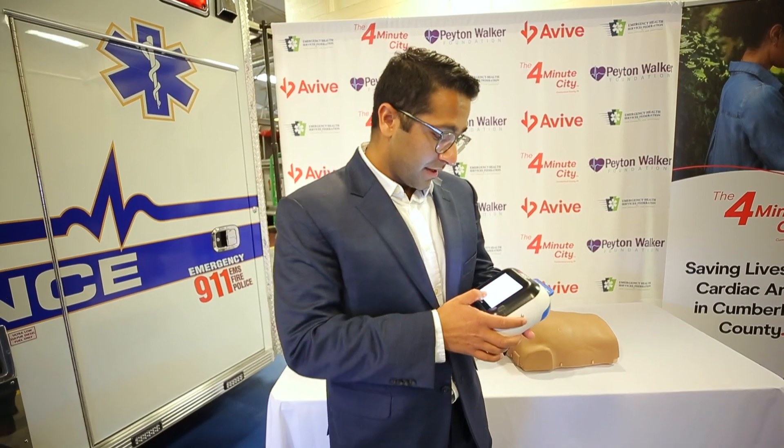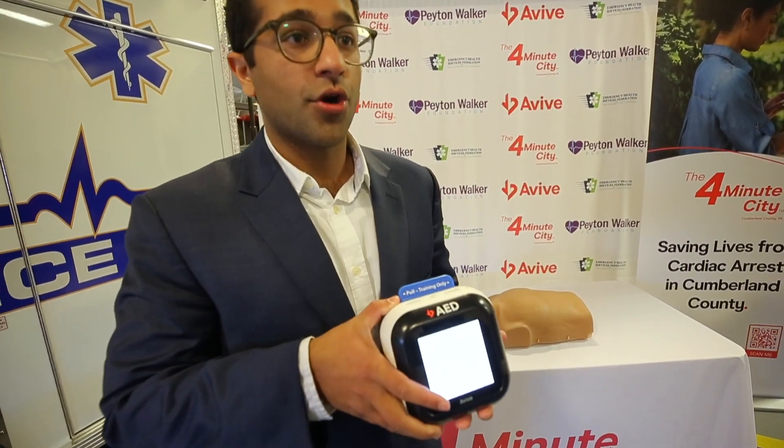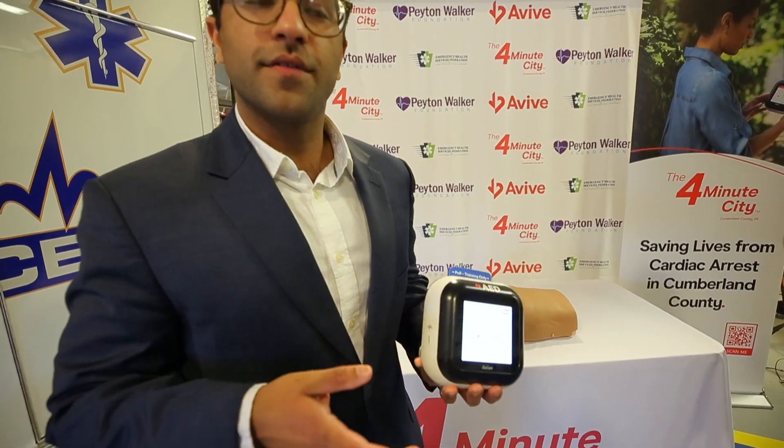This red alert on any nearby AEDs would show up, and if someone were to accept the alert — say it's in your car, your home, or at a restaurant and you happen to hear the alert go off — you accept it and you'd have Google Maps taking you from your current location to the location of the patient.